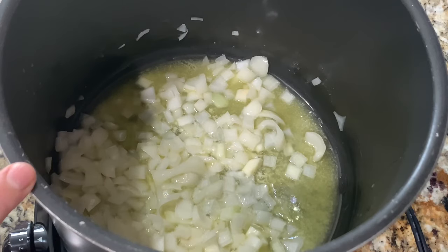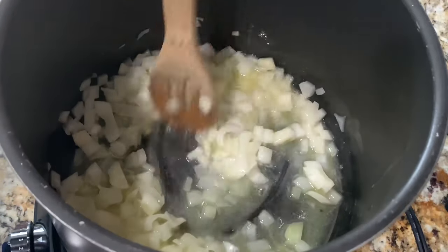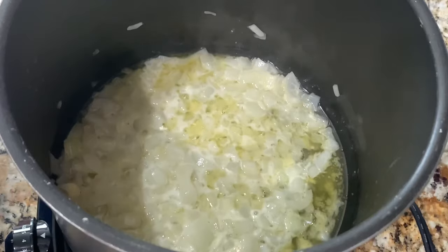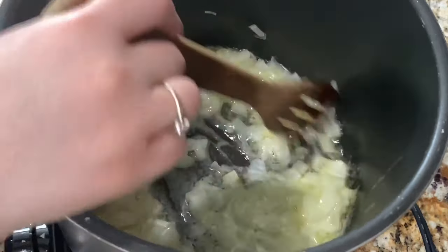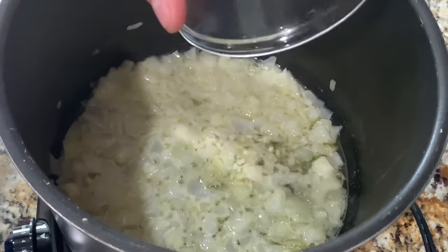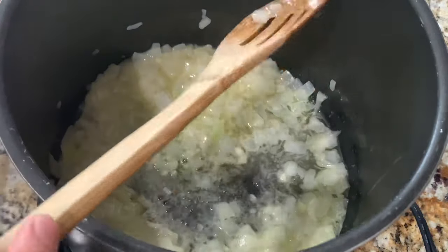I went ahead and melted my butter on medium heat and I'm going to stir my onions until they become a little translucent. After a few minutes, the onions are translucent and I'm going to go ahead and add my garlic. I'm also going to add the salt, pepper, and cayenne, then stir those in, and then I'll be adding the carrots.